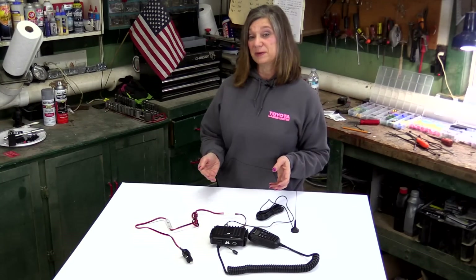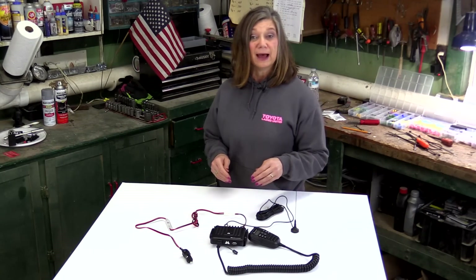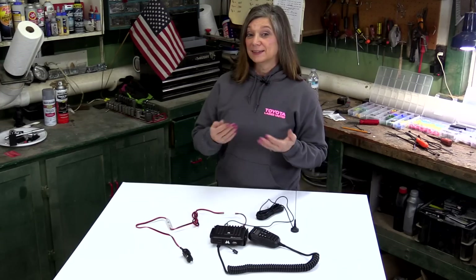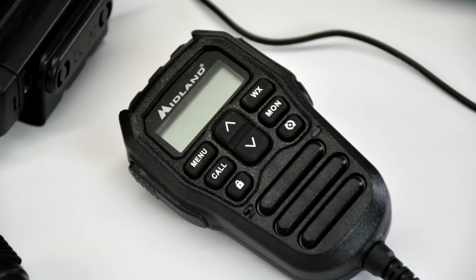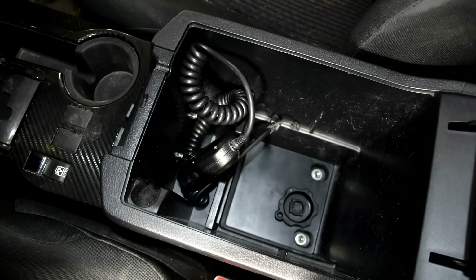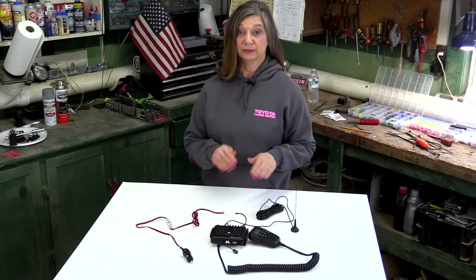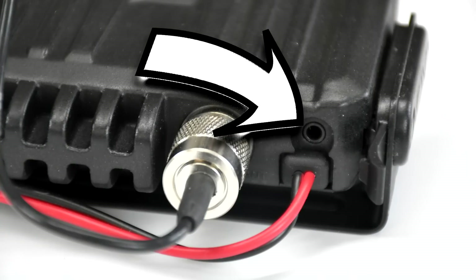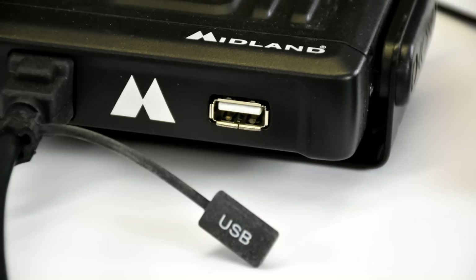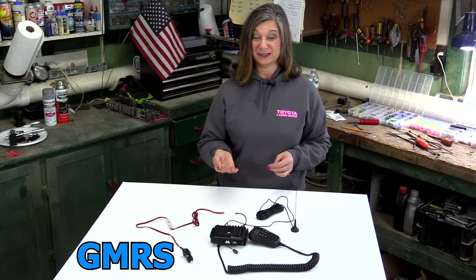The thing we like most about this model, much like the CB we use, is the ability to hide the base unit. All the controls are here in this handheld unit, and when we don't need it, it can be unplugged and stowed away. It brings in national weather channels, has 15 watts of power, broadcasts over 15 channels as well as 8 repeater channels. It has a plug for an external speaker, a USB charging port, and is compatible with Midland's FRS walkie talkie system.